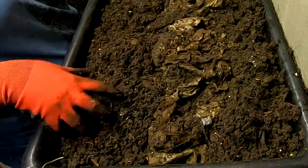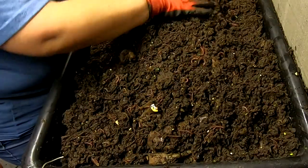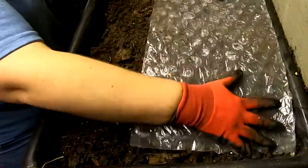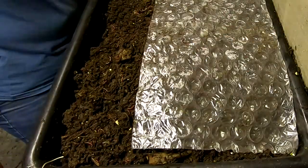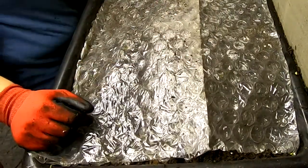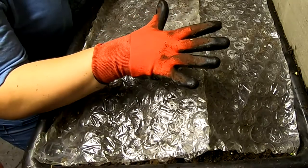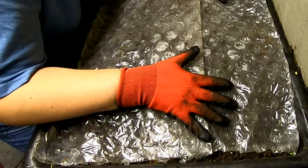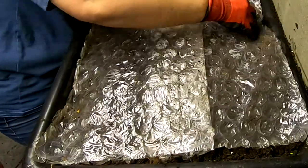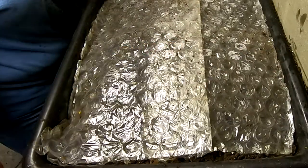All right, there we go. Cover that up, give them their bubble wrap back, and we'll see them next week. Thanks for hanging out with me and my worms. If you have any comments, put them below, and any ideas or questions I would be more than happy to answer them. This is what I like to do. Have a good day!